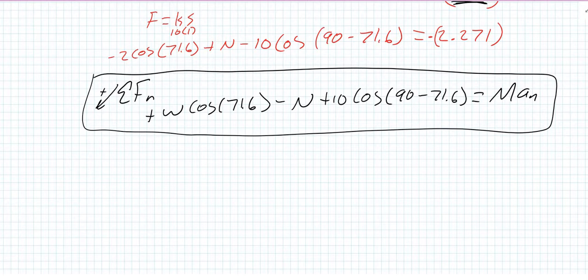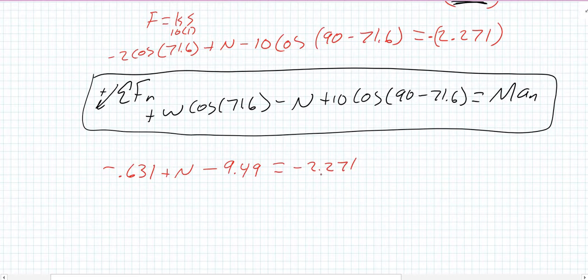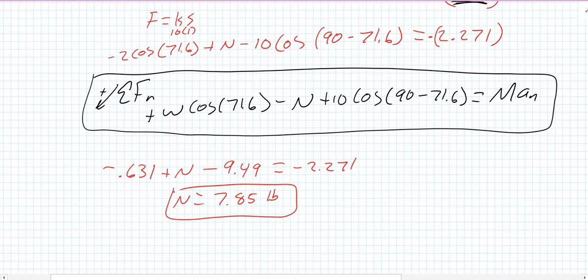Going back with the numbers in red: −2·cos(71.6) = −0.631, plus N, minus 10·cos(18.4) = −9.49, equals −2.271. Rearranging: N = −2.271 + 0.631 + 9.49, giving a normal force of 7.85 pounds.